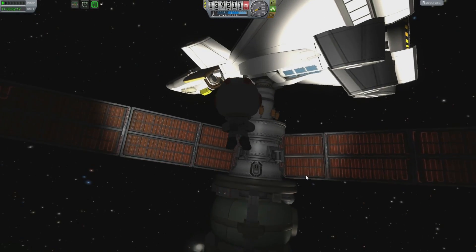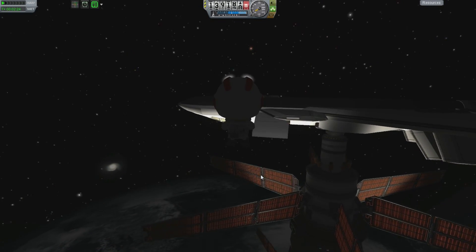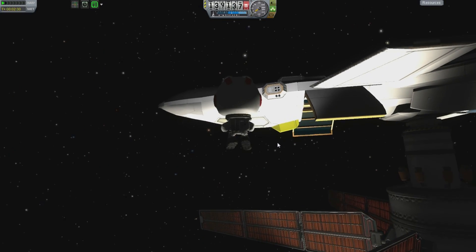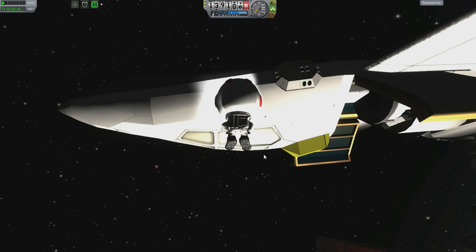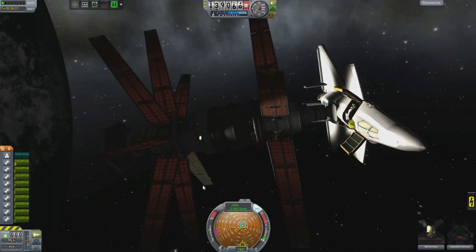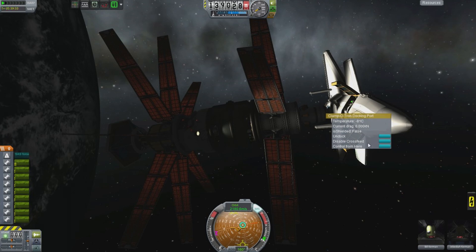And you can see the aircraft, which I have just realized is not the one I built in the previous episode. This one here was one that I built while testing for that episode, and it's not as good. It actually had some instability issues. It did not fly well — it had a tendency to kind of nosedive into the ground. Hopefully I can balance this thing.